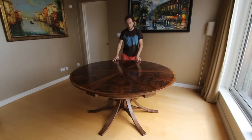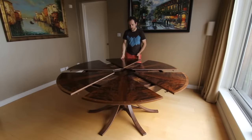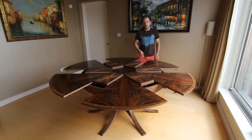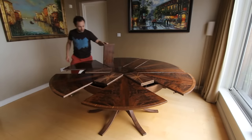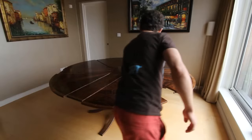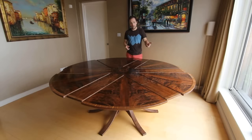So to expand the table, we rotate it in a clockwise direction. Once the central section is at the same level as the original segments, you can then unfold the expansion leaves. We then continue to rotate in the same direction and they will all lock together.